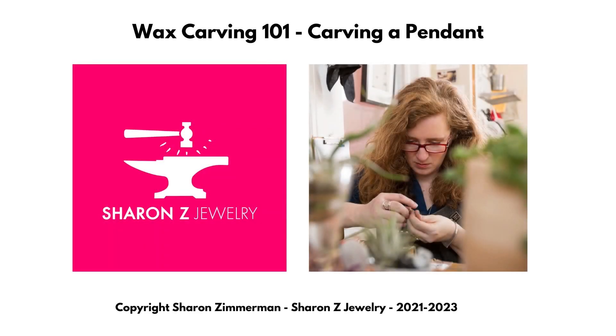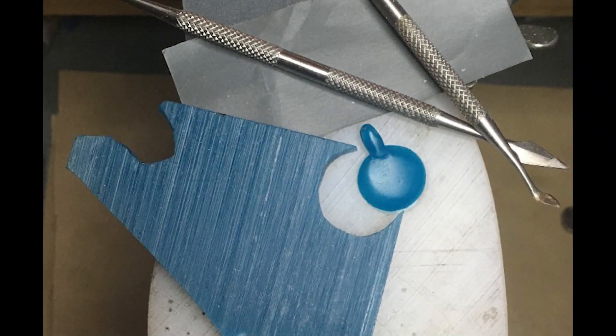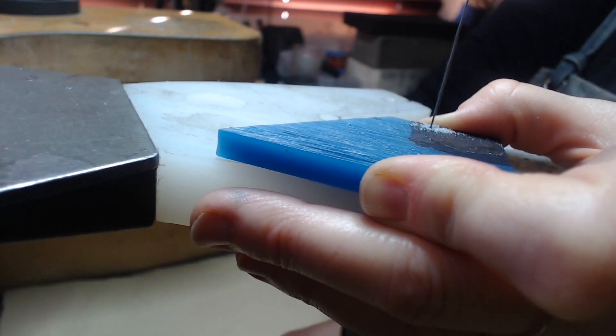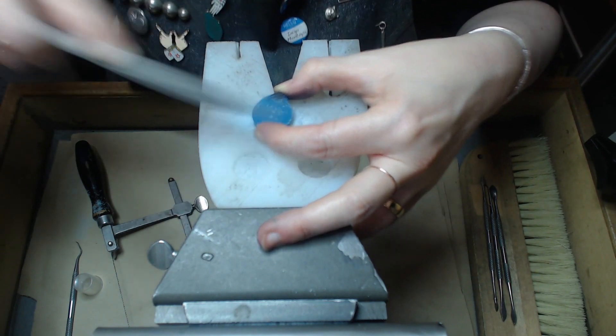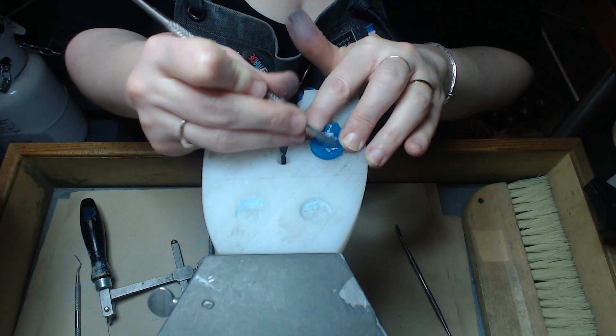Wax Carving 101 is a beginner jewelry course in which you'll get to learn how to carve this pendant out of wax. We're going to learn how to use so many different kinds of hand tools for carving wax, and I'll be showing you all kinds of tips, tricks, and techniques that will help you find ease in the process.